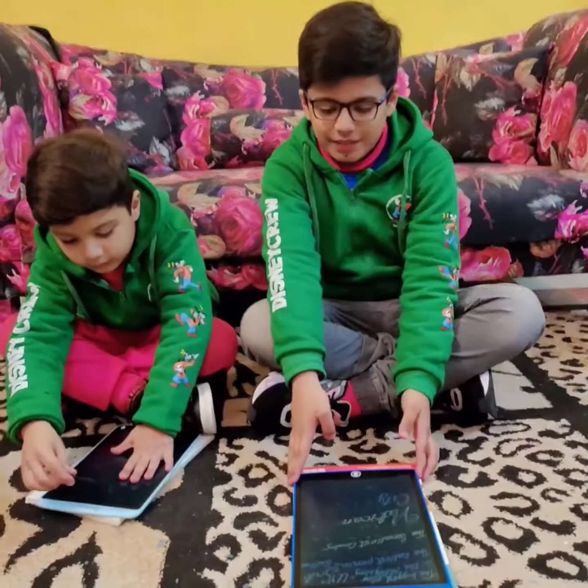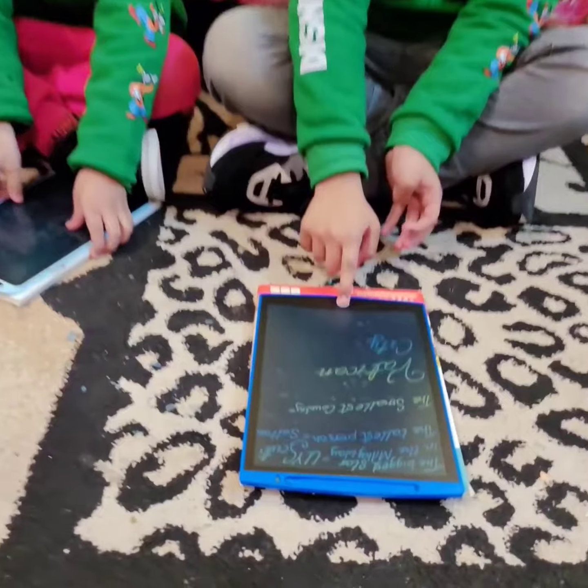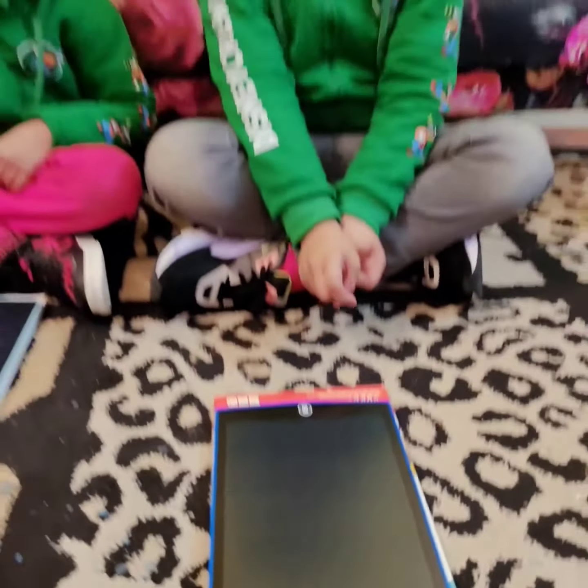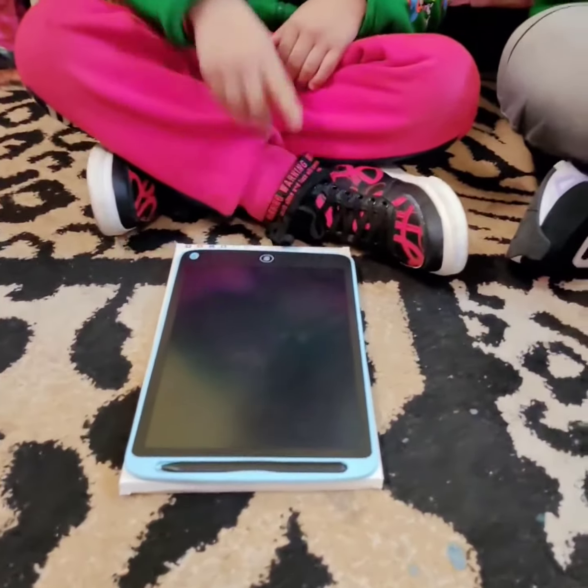Now look — with this erase button, I can erase all of this. Ta-da! Magic!